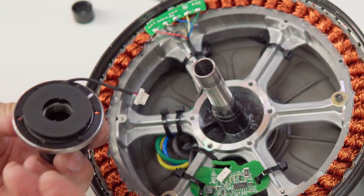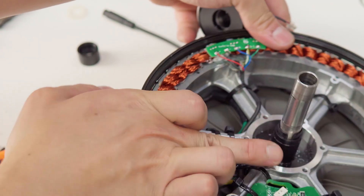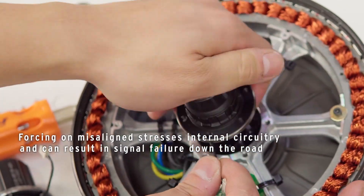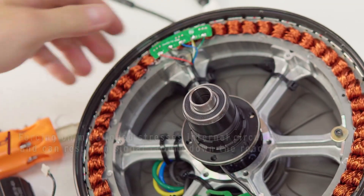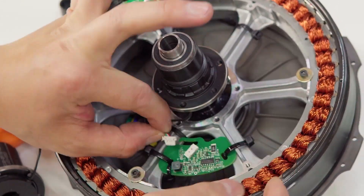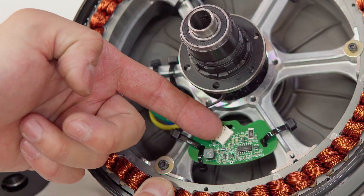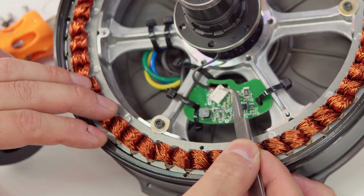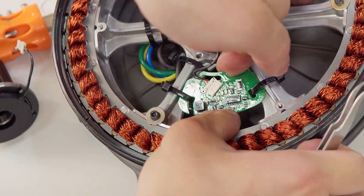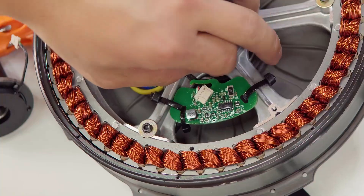If you're replacing the torque sensor, there are a couple of nibs here. These need to be aligned with the notch on the axle. It should slide right on. Double check that it's aligned — looks good. Then we're going to want to put the connector back into the board. Ensure that the wings are properly clicked in. Then you can tuck the cable back under the piece. That is the torque sensor replacement.